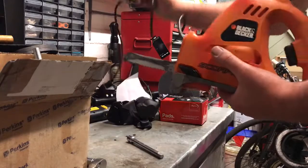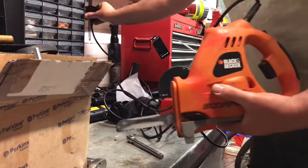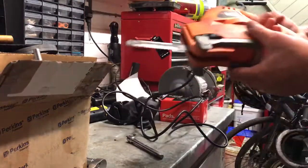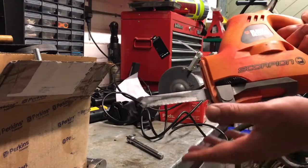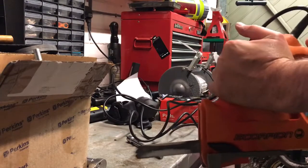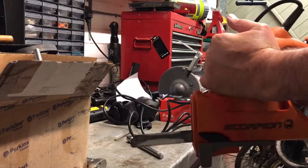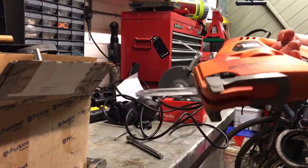It's plug-in, so it's not battery powered or anything — I just plug it in. There are loads of stuff you can get for it. It's basically a reciprocating saw type thing, so the blade goes straight through.